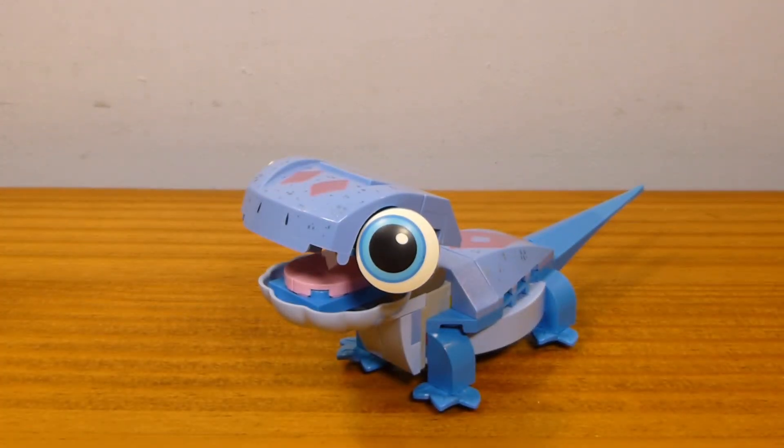This is not a perfect super detailed build or anything. But as a cheap kind of impulse buy set, I think this is okay for what it is. I think Olaf was probably a little bit more effective.